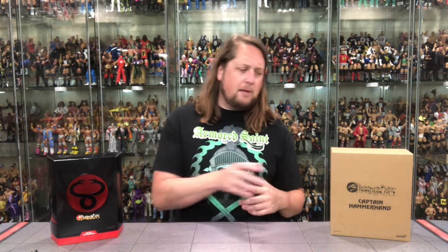We're going to do this unboxing like we do all the others here on the channel. We're going to take a look at the packaging, talk about it, unbox it, talk about it some more, and see where it goes from there. So let's take a look at old Captain Hammerhand.